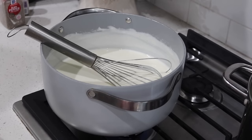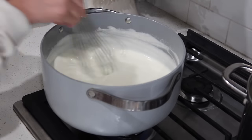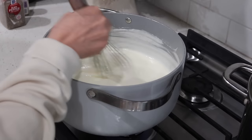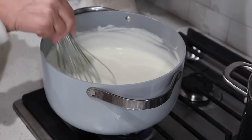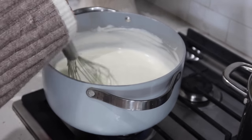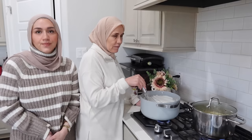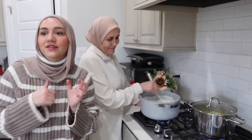First add some water, then put the gas on low. You want to stay mixing the whole time — it's better if you can keep mixing for about 10 minutes on low. This way the yogurt won't lose its consistency. She said when she cooks this she doesn't mix it for 10 minutes straight, but if you're new to making this dish it's better to just keep mixing it for those 10 minutes.